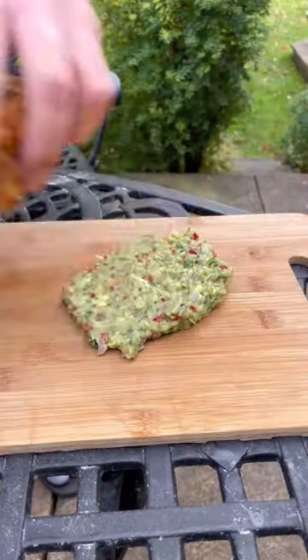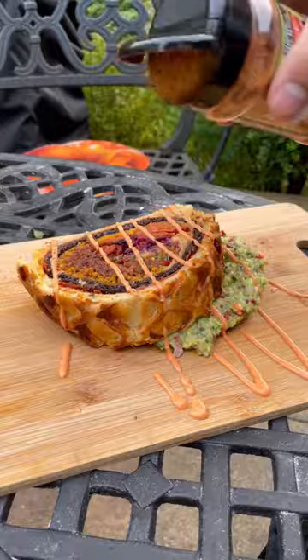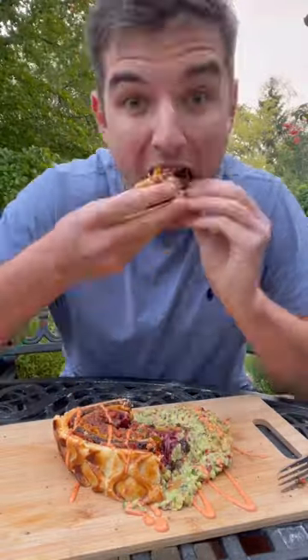And now I'll get it cut open, then I'll get some guac on a board, lay this on top — and doesn't that look bloody gorgeous. Some homemade hot mayo, a dusting of spice, and it's time to have a taste. With my hands of course. Scram!